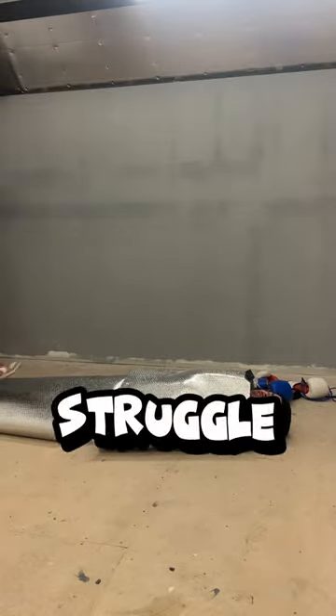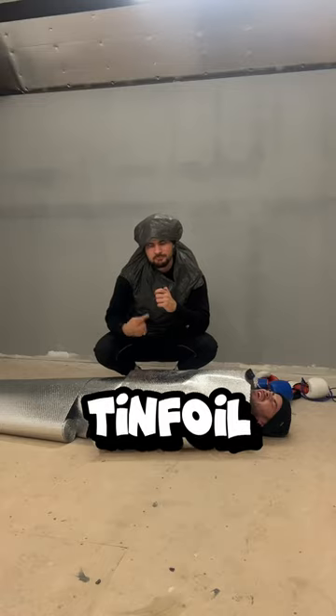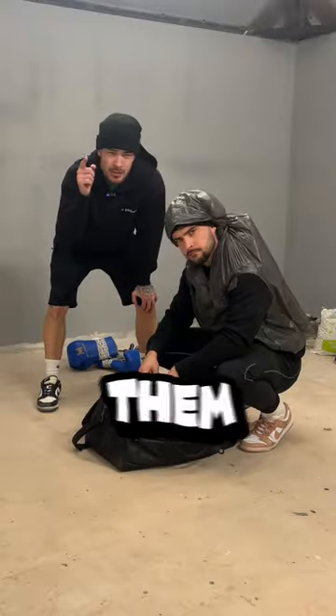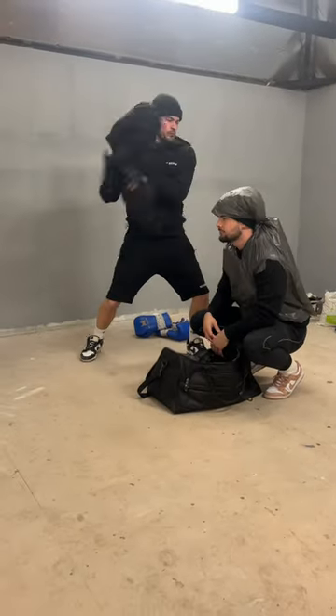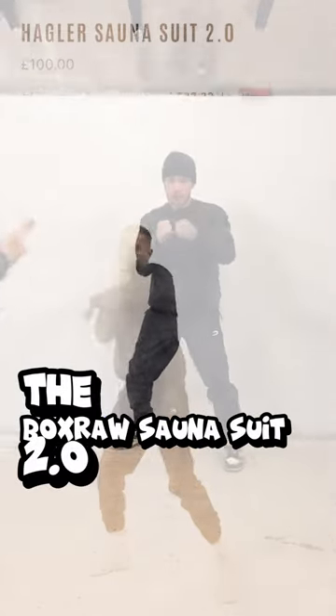In every boxer's career, they'll struggle to make weight, so they'll do crazy stuff — from wrapping themselves in tin foil to wearing bin bags. So if you're getting close to your fight and you need to lose those last couple of pounds, you'll probably need one of these in your gym bag: the BoxRaw SaunaSuit 2.0.